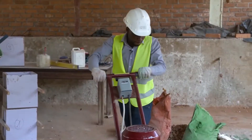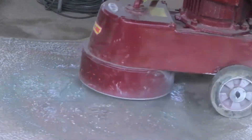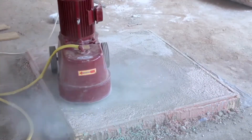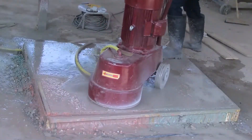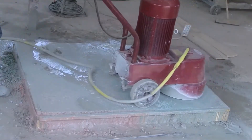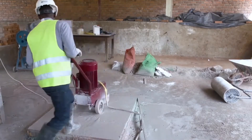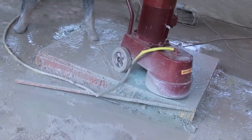Step 8: Grinding. Once the terrazzo is cured over 24 hours, installers can now grind the terrazzo using a grinding machine utilizing diamond-plated grinding pads rotating at fast speeds. The importance of grinding is to transform the floor from a rough to smooth texture. Once completed, the entire floor looks even, smooth, and more radiant than before, achieving a brilliant and uniform surface.